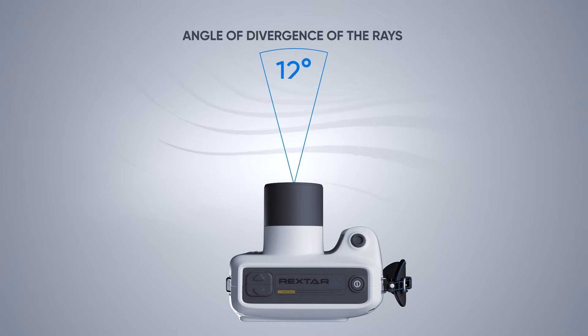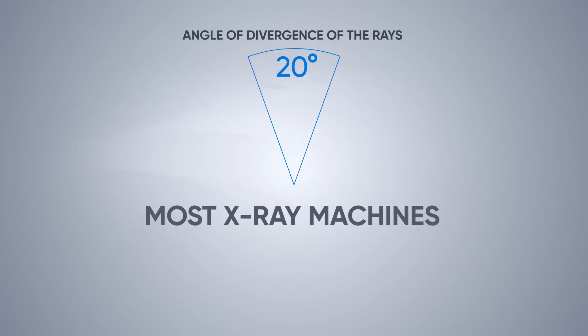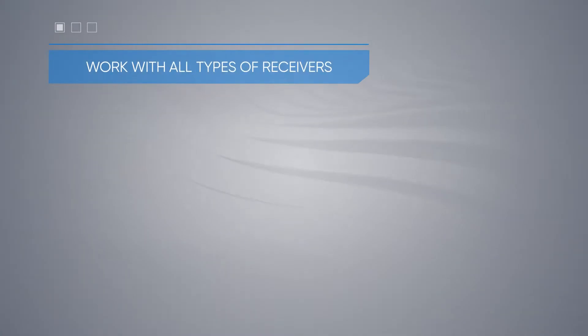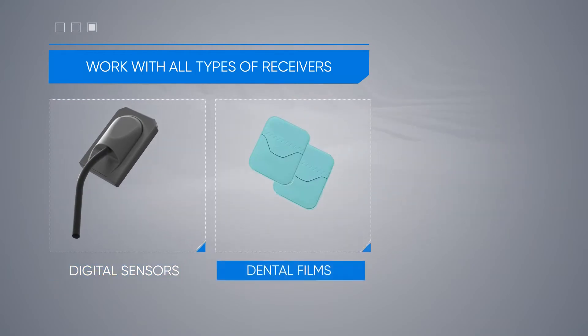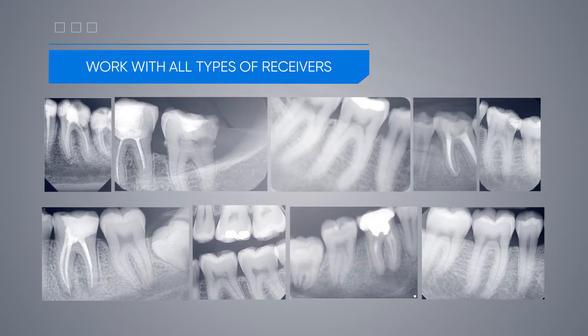The angle of divergence of the rays is minimal, only 12 degrees. For comparison, in most x-rays this figure reaches 20 degrees. The device can work with all types of receivers: digital sensors, dental films, or phosphor plates. In all cases, the image is clear and of high quality.